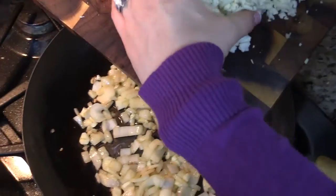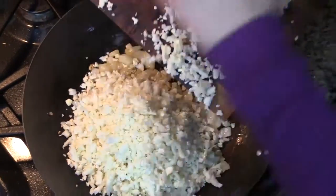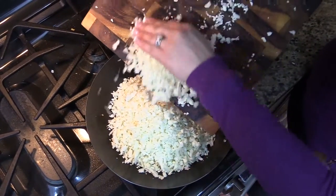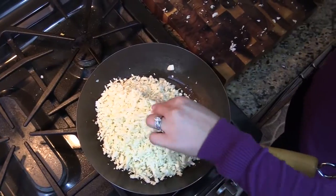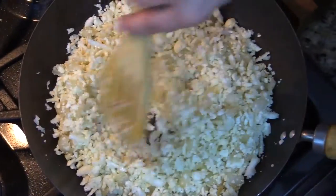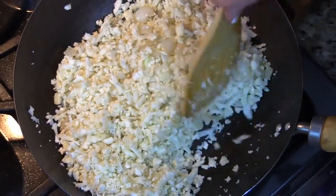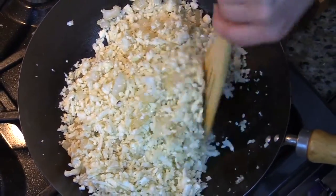Next, we're adding in all of our cauliflower right in. As soon as we add it in, we want to give this a good stir so the cauliflower gets mixed in with the onions and the garlic. We want to keep moving and not stop stirring for another two minutes until the cauliflower gets nice and warmed through and starts to cook.